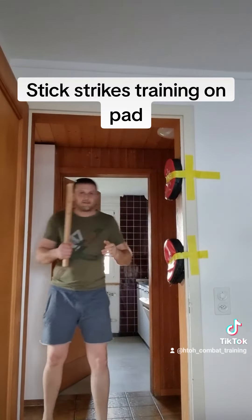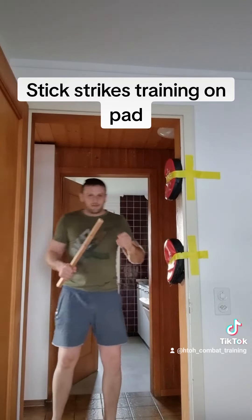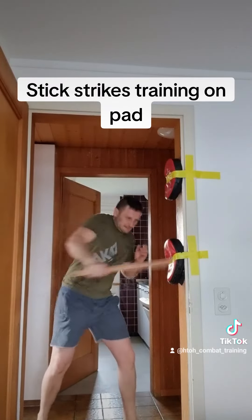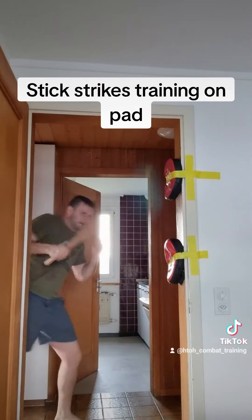Very easy. And also you can train this punch for like the stab — stabbing, like this. With a stick you can also make the stab, like that.